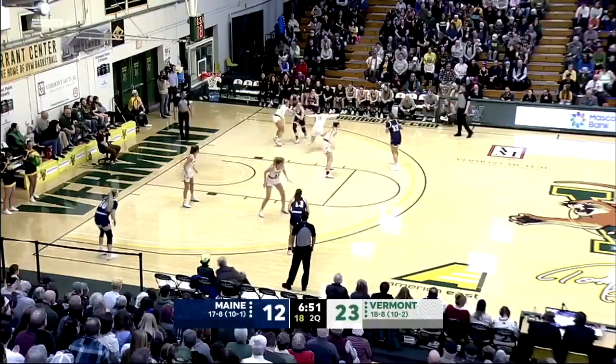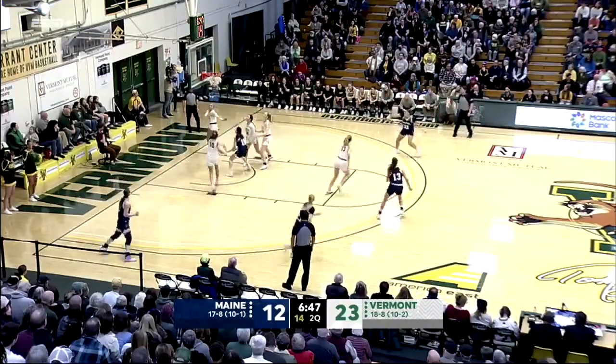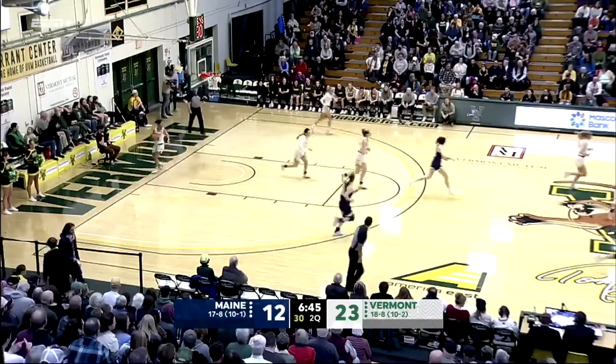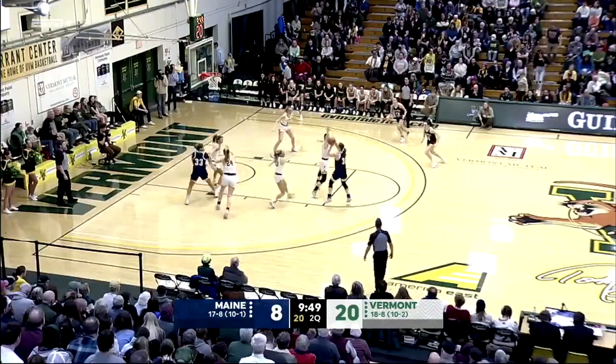And that was the blueprint on how to attack the zone. Oh, that's pretty. Nice bounce pass, backdoor Talon finishes. Too veteran, too good, too talented not to make a run here early.